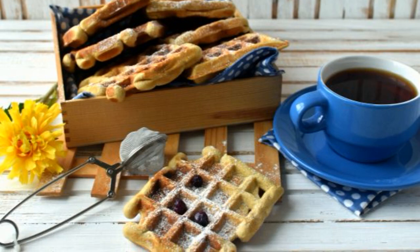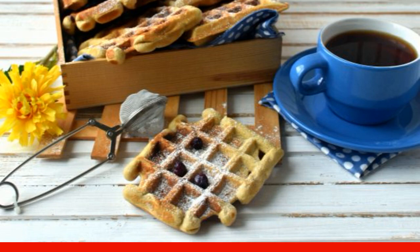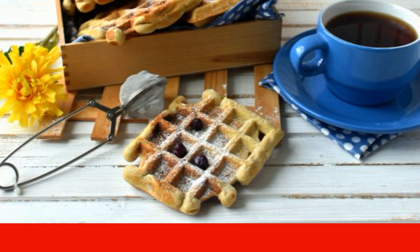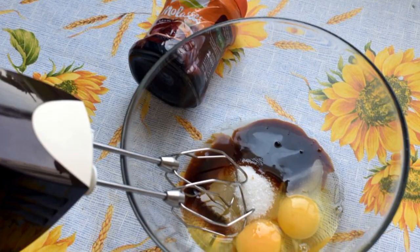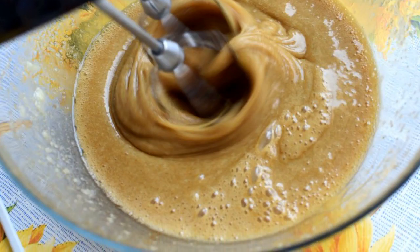Very fragrant and satisfying waffles — the dough is equally well suited for baking both thin waffles and thicker Viennese ones. Beat eggs with sugar and molasses in a bowl, and without stopping whipping, pour in a little vegetable oil.